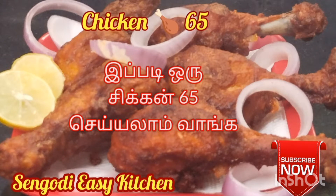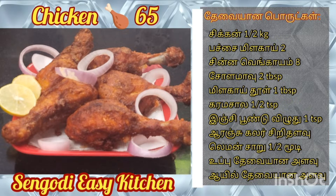Hello friends, welcome to Sengodi C Kitchen. Today we will prepare chicken crispy pie. We will prepare two tastes. It is in hotel style.